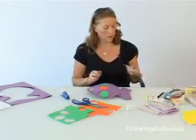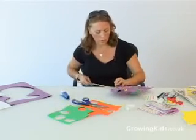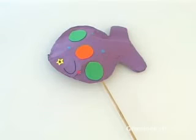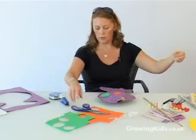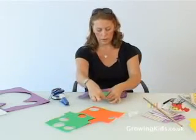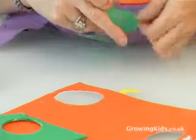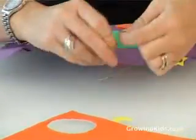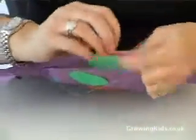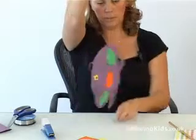Next, take either a stick which you can push through the bottom and secure with tape so your fish can stand in a plant pot, for example. Or, alternatively, to hang the fish, you can use the fishing wire. Staple to the top and tie a knot to secure it. And then you have your stuffed paper sculpture.